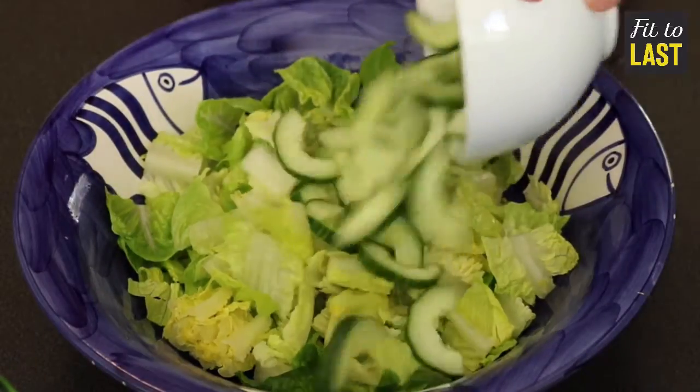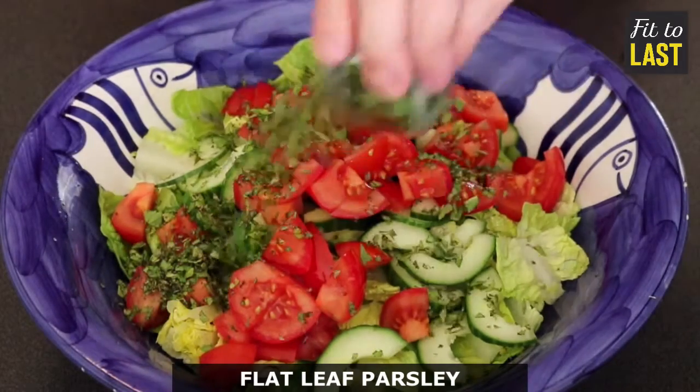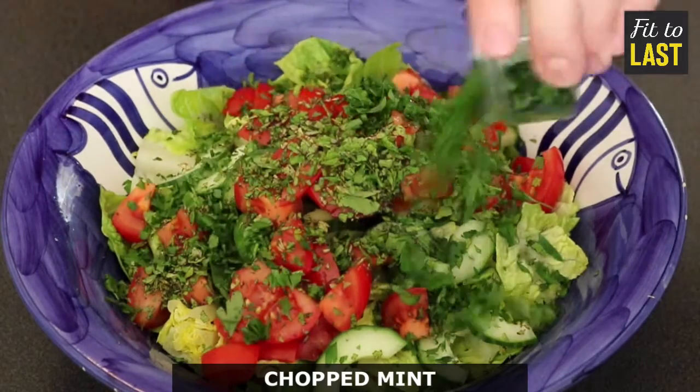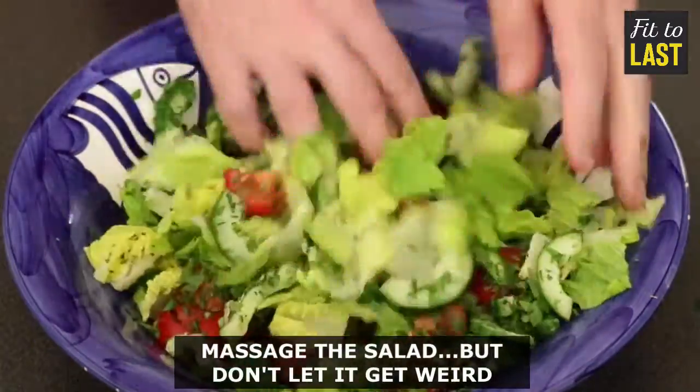Romaine lettuce, cucumber, tomato wedges, flat leaf parsley, chopped mint, spring onion. Mix it all about.